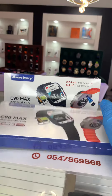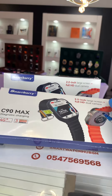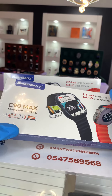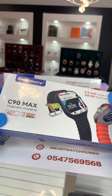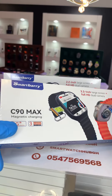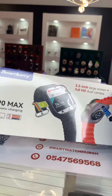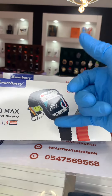This is the latest Honeycomb model, the C90 Max smartwatch, which is an upgrade of the C90 Ultra and C100 Ultra. You can see that this one comes with dual camera — the strap has both a front camera